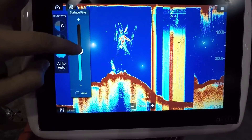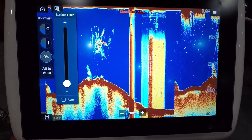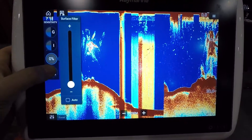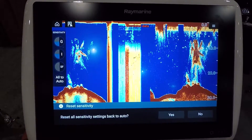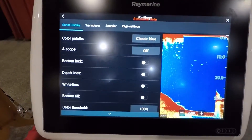You can also adjust surface clarity right there. And if you set it up and don't like how you've got it and want to start fresh from where the unit sees fit, there's an all-auto option — you can just tap that and it'll take everything back to auto.